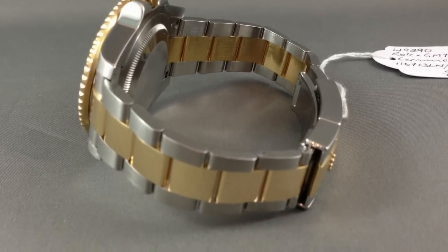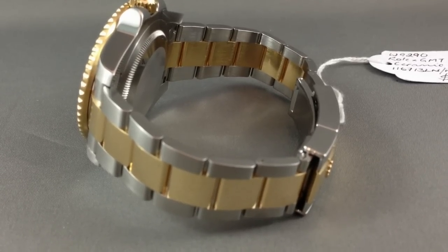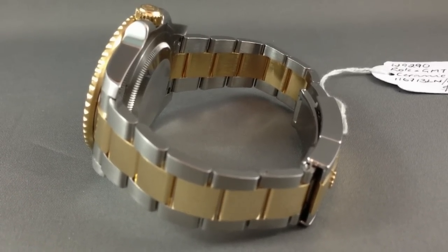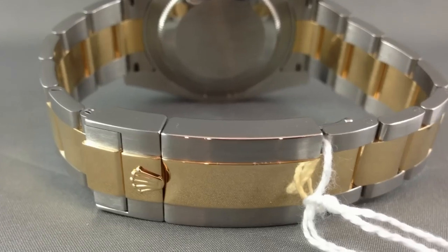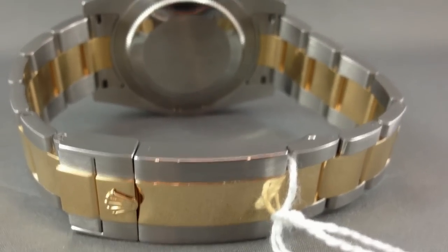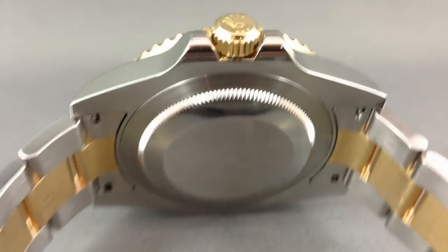These are not a cheap piece. This one is about $11,500 Australian dollars, so just over $10,000 US. That's a fair bit of money, but this is a very usable piece. It's 40mm but it wears like a 42mm. The Rolex GMT Master II with the ceramic bezel is just a stunning piece.